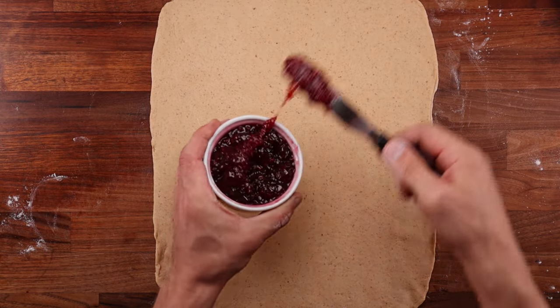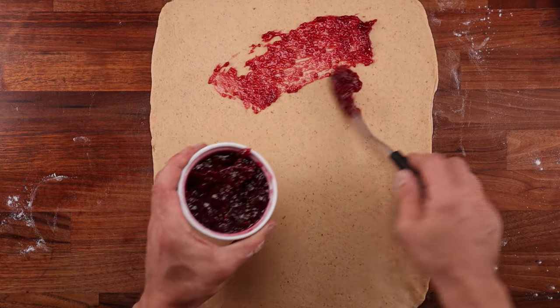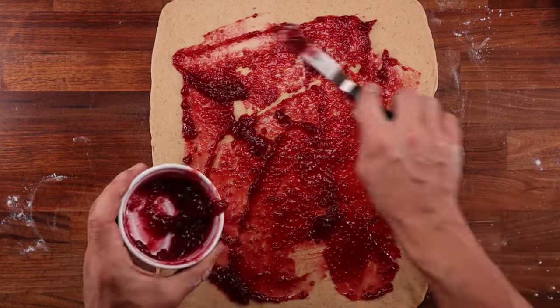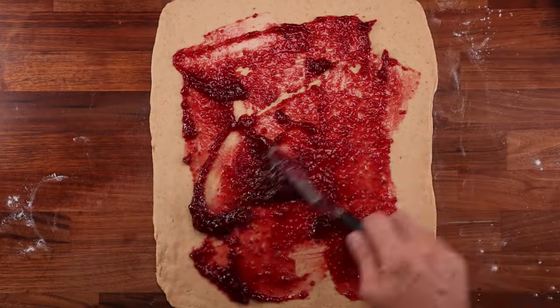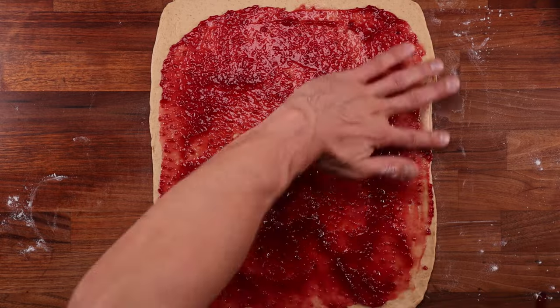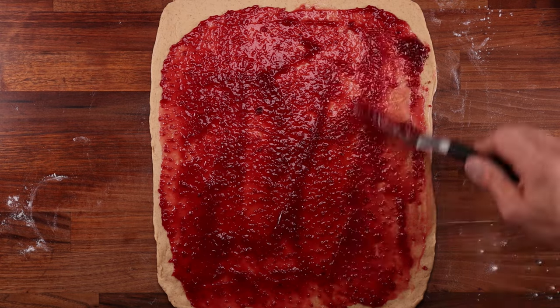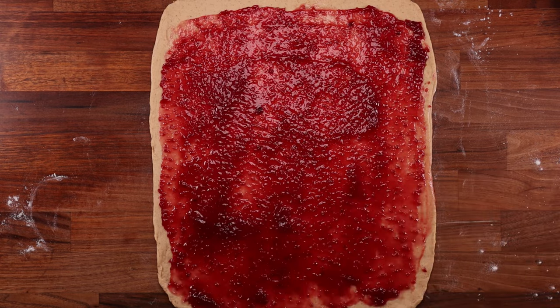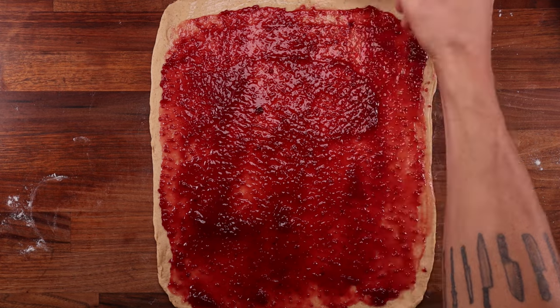Once the dough has been rolled out, grab your preferred filling and spread it out in a nice, thin, even layer. You want to almost cover the whole surface. Leave little edges at the sides because as you roll the dough up it might squeeze out. Also leave an edge at the top, which we'll use for sealing up the roll. After spreading out the filling, grab a brush and brush some water on the loose edge at the top — it will be the glue that seals up the dough.